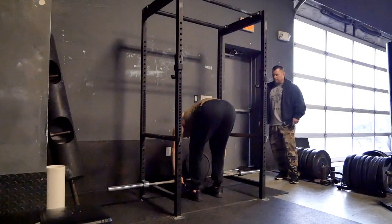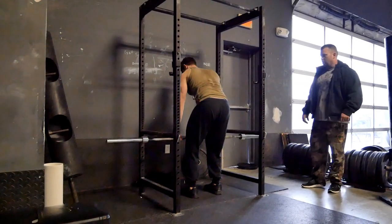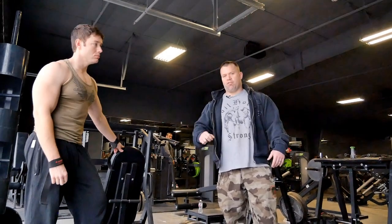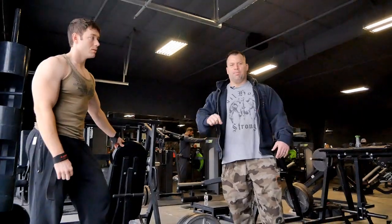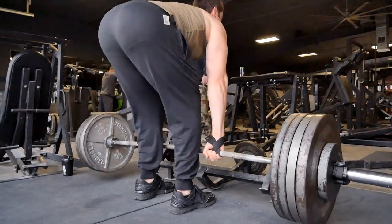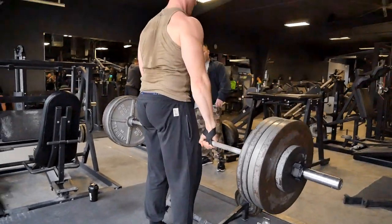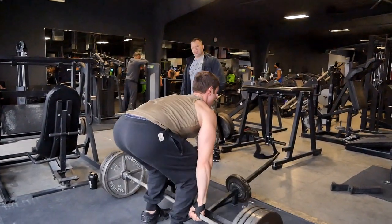He had 425. Five is good. Six is damn good. Seven is excellent. We're going to end the workout and drop Nick off at Planet Fitness. 425 on the deadlift for eight reps — what the hell?!